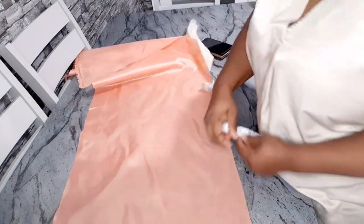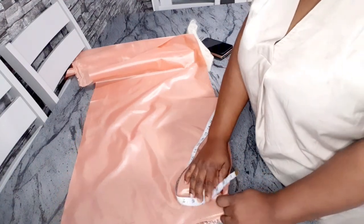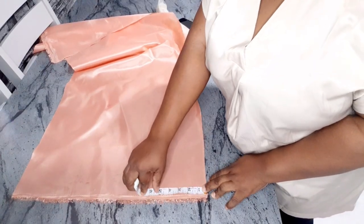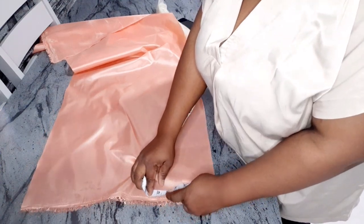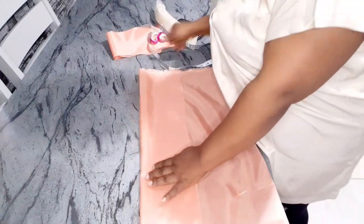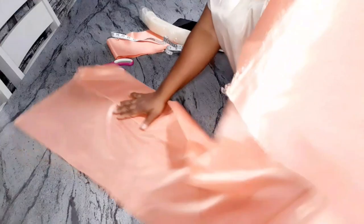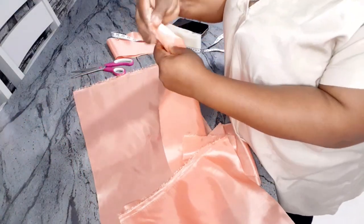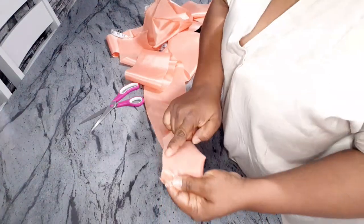I'm going to be cutting my fabric. If I fold it, I'll be cutting 2.5 inches, so I'm going to measure five inches — when I fold it it will be 2.5 — and I'm going to use a half inch to stitch it. Now I'll go ahead and cut another one.